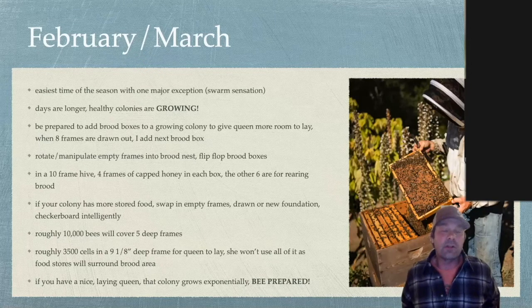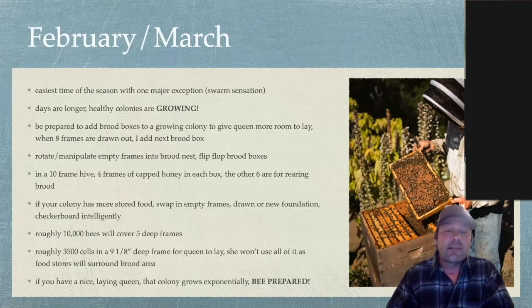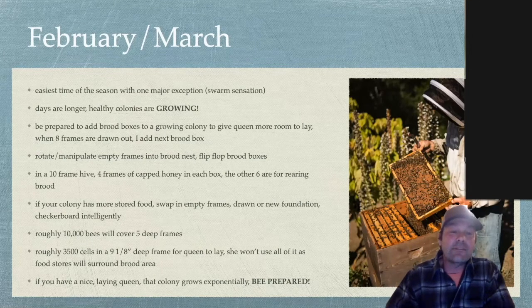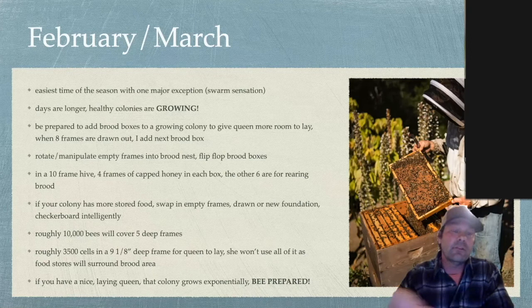I strictly use two deeps with mediums on top as honey supers. If I've got colonies that go into a single deep over winter, once we get to six or seven frames of bees, I'll add a second box. If you're starting fresh this spring — with a package or a caught swarm — I won't add a second box until they've drawn out at least eight frames of comb. Once I add the second box and have six or seven frames of bees, I'll add a honey super on top. I use queen excluders, but if it's a brand-new box I'll wait until eight frames are drawn out.